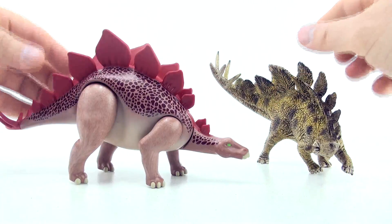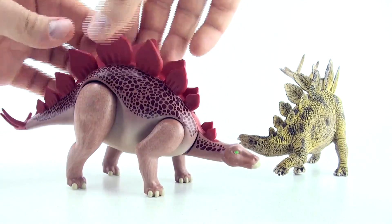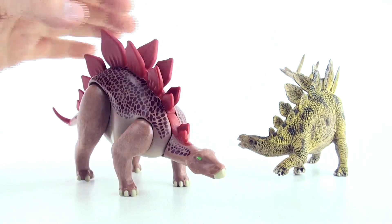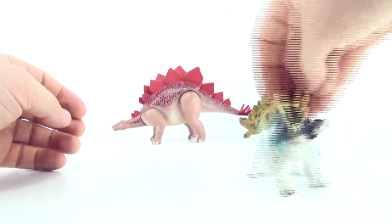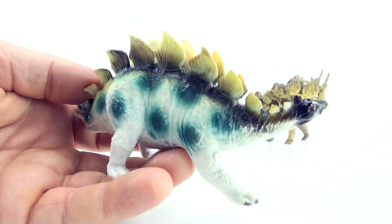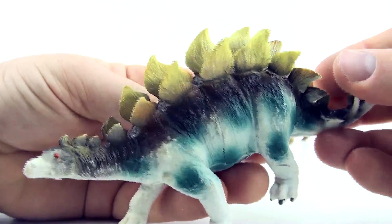I hope you've seen the Stegosaurus song video I have. If you haven't seen it, you can locate it on the channel page under the Dinosaur Songs section. Here's another Stegosaurus — this one is a lower quality Stegosaurus. You can see it's not made as well as the Playmobil or the Schleich. Let's count how many plates are on the back.